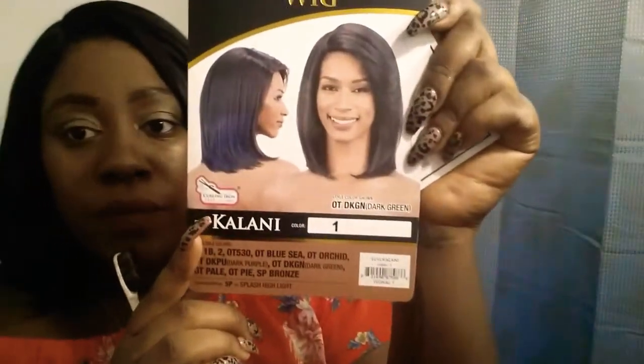This wig can curl up to 400 degrees Fahrenheit, so if I really wanted to curl it, I could use 400 degrees on it. Basically, it's pretty much a blend — it's not human hair, it's most likely human-like hair. So it doesn't get tangled and I don't get a lot of shed hairs from it.